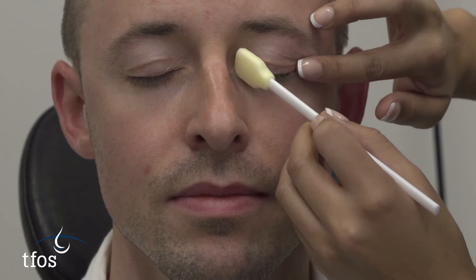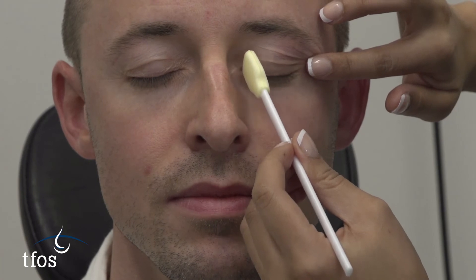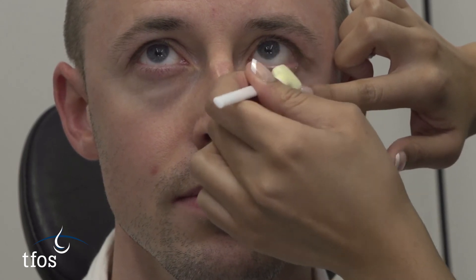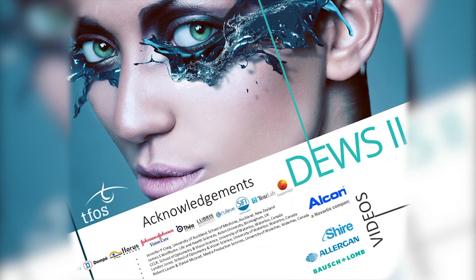Some products, in a stronger concentration, are available for application to patients by practitioners. Some take the form of pre-impregnated wands that can be applied in office. Care should be taken with such products to minimise direct contact with the ocular surface to avoid causing excessive irritation.